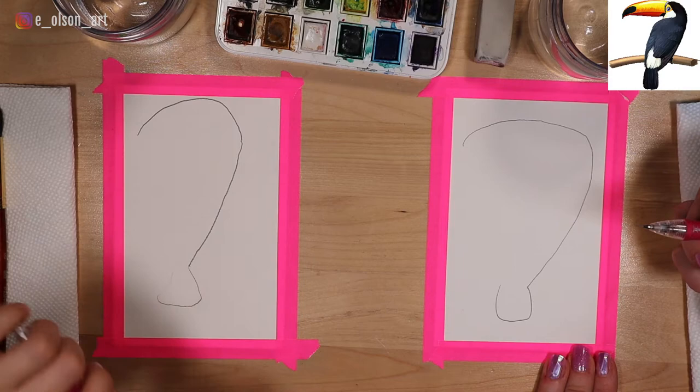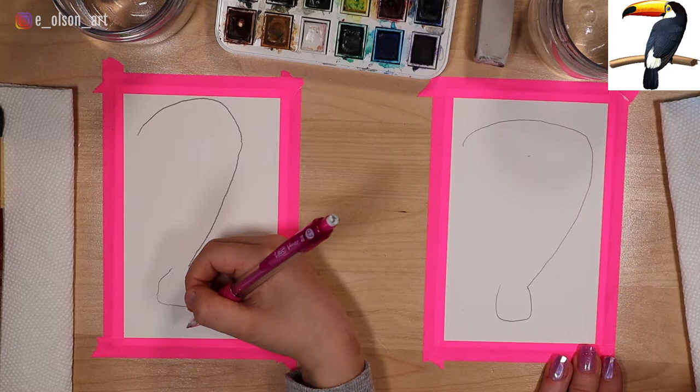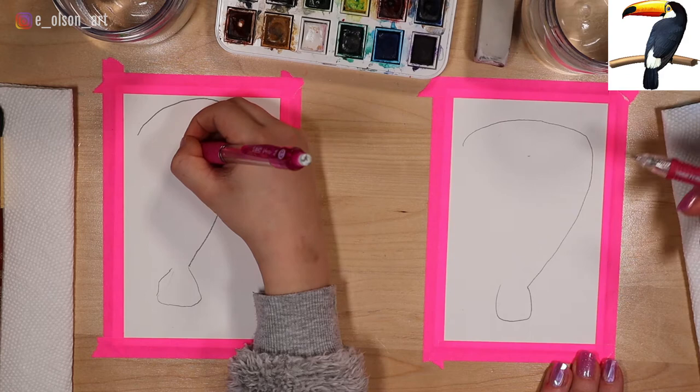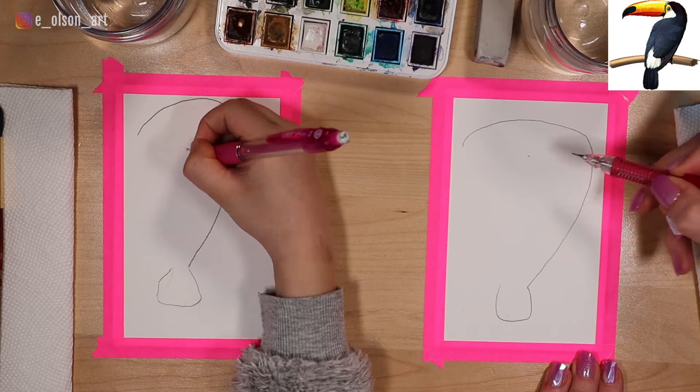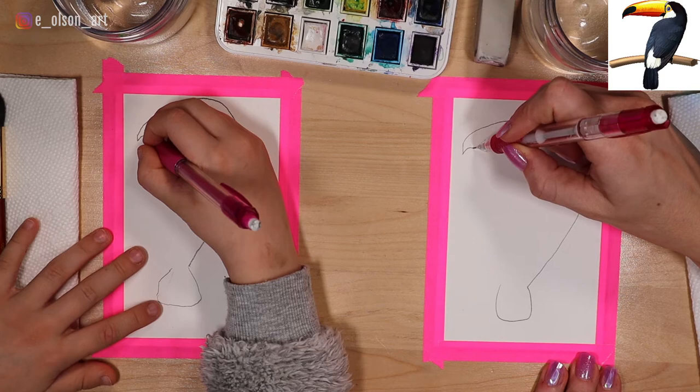The next thing we're going to do is draw the bottom part of the beak. We want to make his beak really wide, so it's helpful to put a little tick mark underneath to decide how fat you want the beak to be. It's also important not to bring his beak all the way over to his back — we're going to need to leave room for his neck and his body. So let's add a point; it's a sharp beak. Now we're going to draw a line that's parallel to the top line, connecting it all the way to that neck.